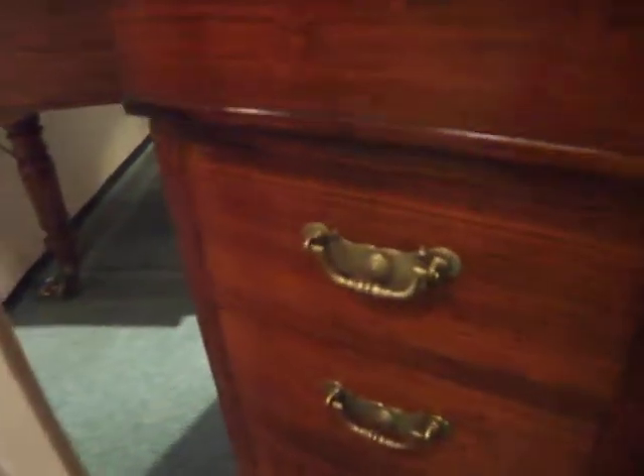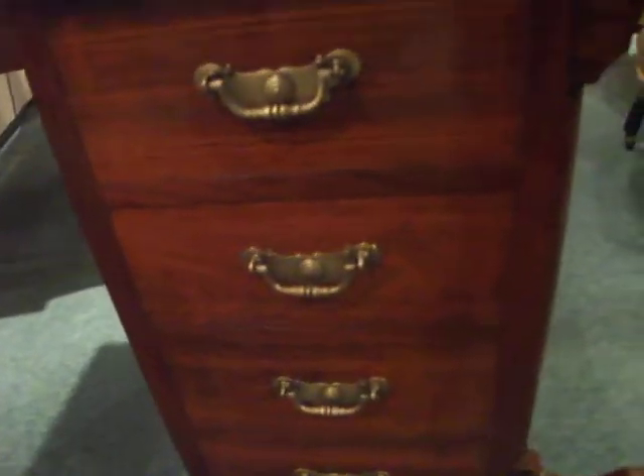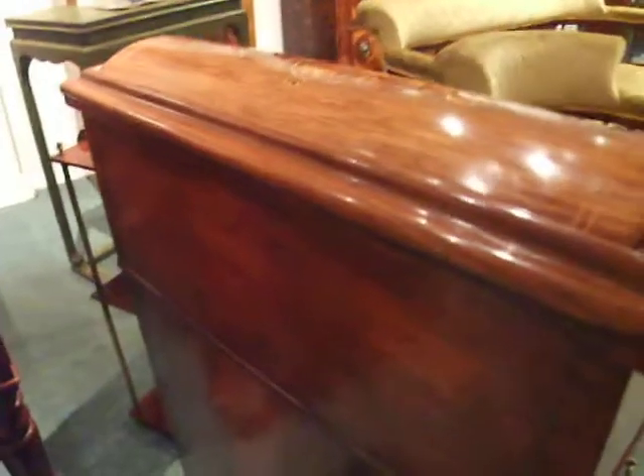On the left-hand side you have dummy drawers just to keep everything symmetrical. The back is finished and polished, and it stands on its original casters.